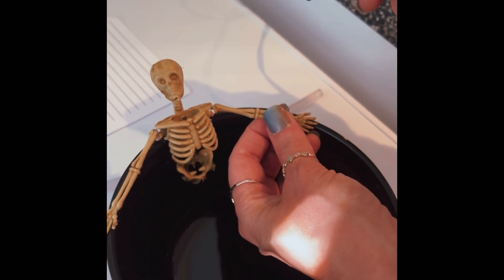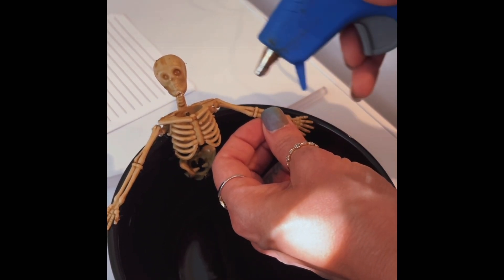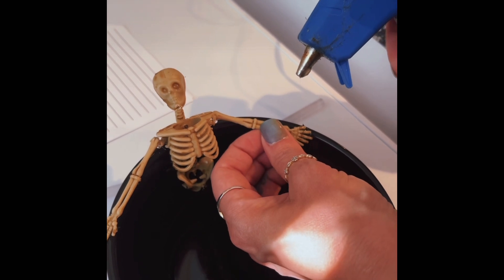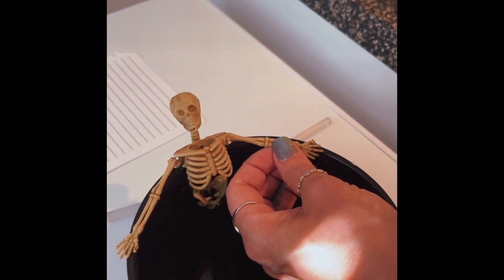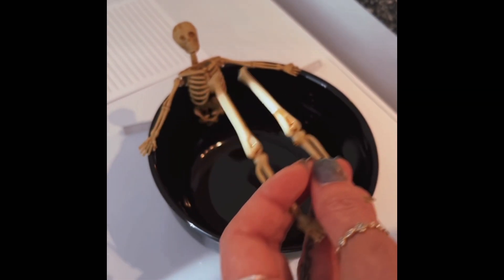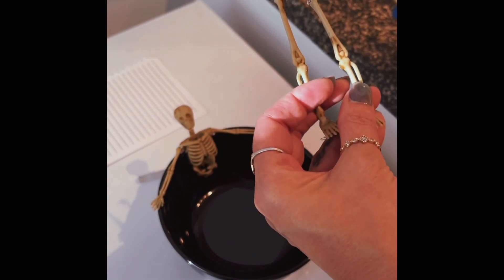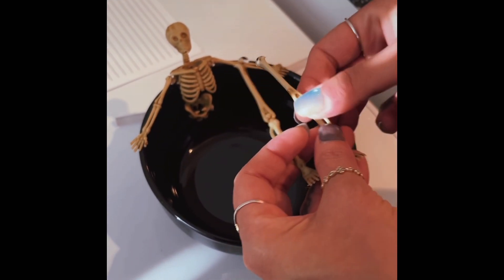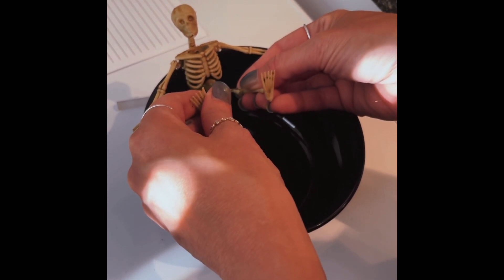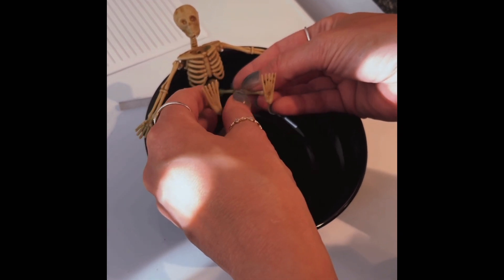A little bit on his shoulder, and then some right under his hand — you might have to hold it in place for a second. Next we're gonna take his legs, put some hot glue on each one. This skeleton is gonna have his legs sticking up out of the water, so put them up kind of high to where it'll be above the candle wax.